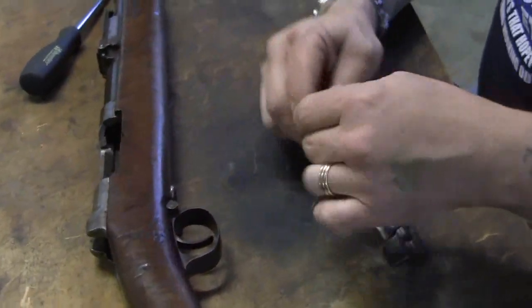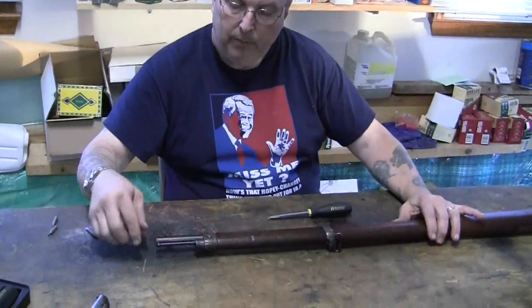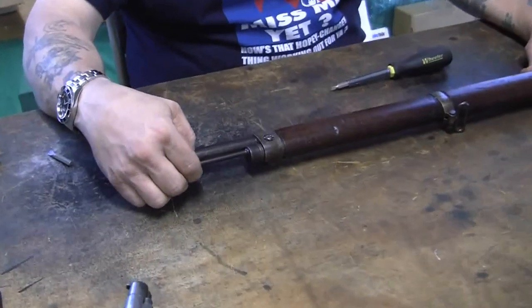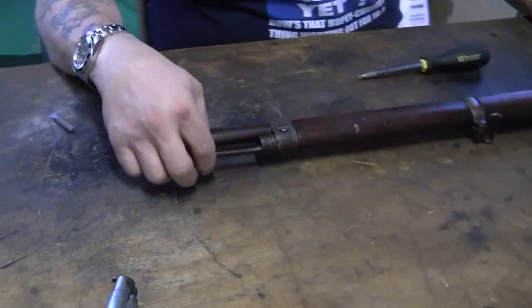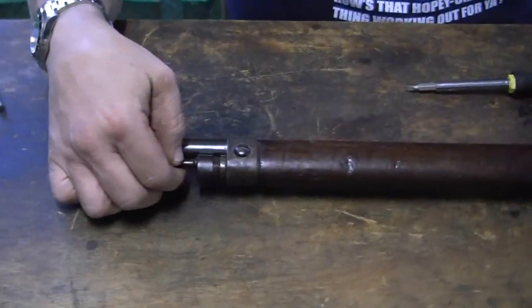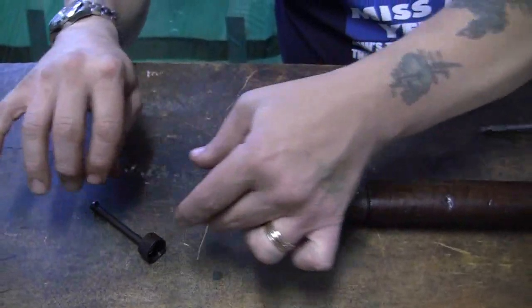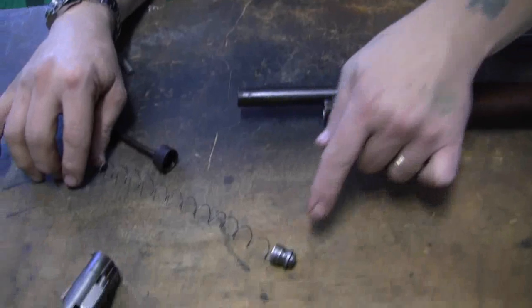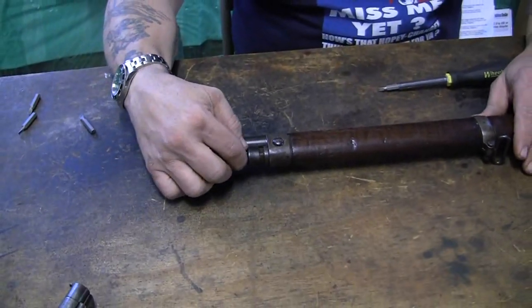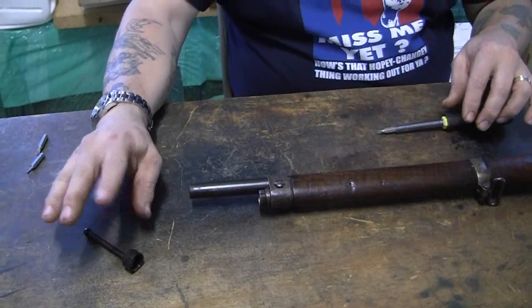Now we're going to set the bolt aside and do a separate bolt disassembly, like with all of these. The next step is up here forward, where the magazine cap and stacking rod is — you unscrew this. There's a spring in here; this magazine spring is very fine and very delicate, so be careful when handling it. Now, when I first got this gun the cap was stuck on. If the cap is stuck on and you can't get it loose, don't panic — you can skip this step and I'll advise you how to work on it.